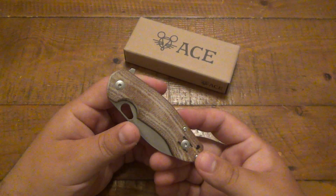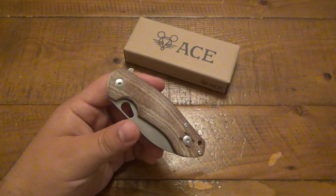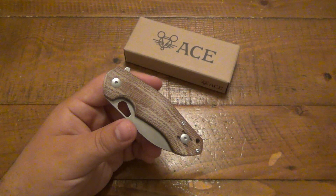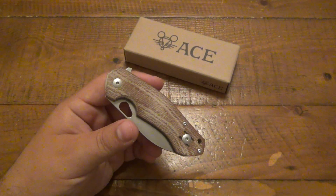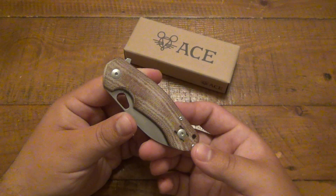It's funny because I've had people ask me ever since they started seeing these at dealers and picking them up and talking about them. I've been asked to try them out, and I just have not been able to get my hands on them except for recently — I got three different Giant Mouse knives.